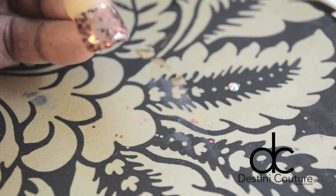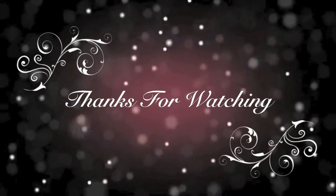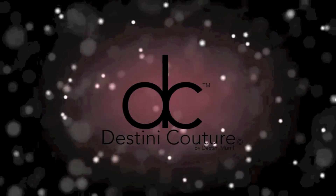Here's a sample of what it looks like — a sneak peek. This is going to be in the tutorial I have coming up next week. Thank you guys so much for watching, I'll see you in my next video — talk to y'all later, bye!